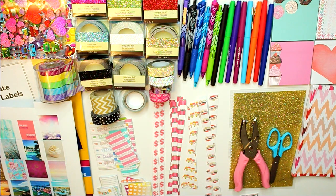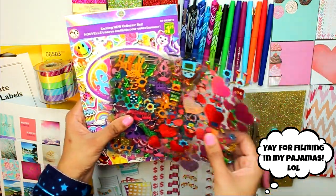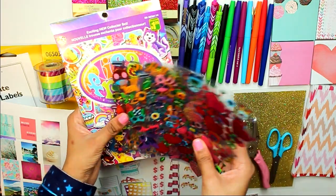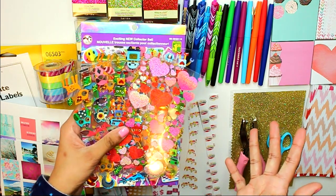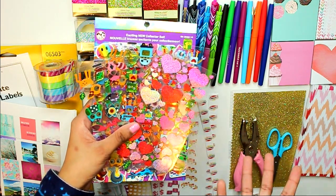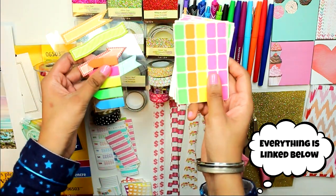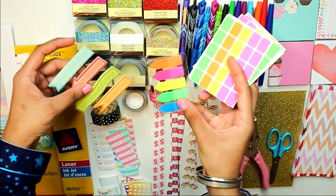First I'm going to show you everything that I use to decorate my planner. As you can see it's quite a bit, but I've accumulated it over time. I have stickers here that I just got from the dollar store — obviously they were a dollar each or a little over a dollar. I use them to decorate when I'm done planning out for the entire week to make it more colorful. I also have some sticky tab things that I usually use when I'm studying but I also use in my planner.